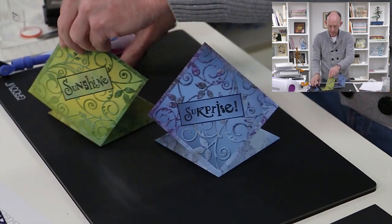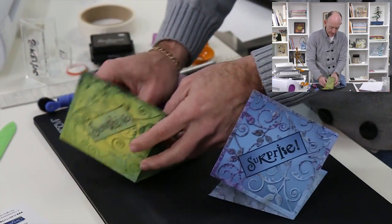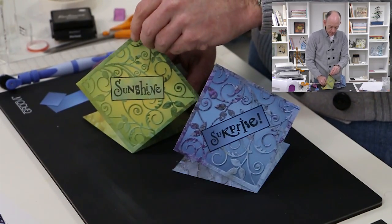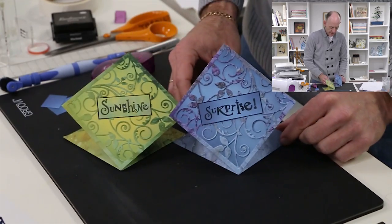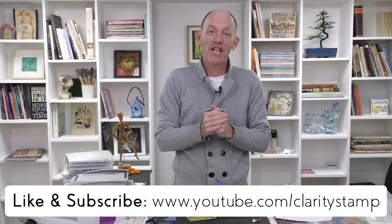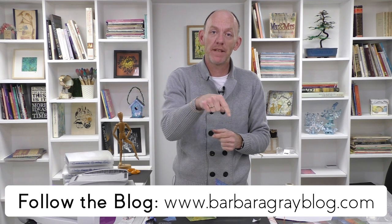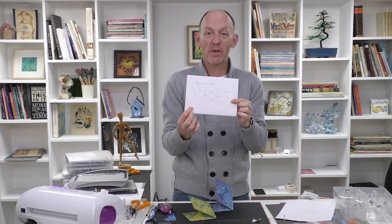And we have 'Surprise' - and 'Sunshine' - let's put them side by side. I hope you've enjoyed today's tutorial. If you have, please leave a comment below, and if you haven't subscribed to the channel feel free to subscribe - we do loads and loads of videos. Barbara blogs every single day. Check out our website at www.claritystamp.com, and don't forget to get the download with the proper printed guide - not my handwritten scribbles! Thanks for tuning in and I hope to see you again soon.